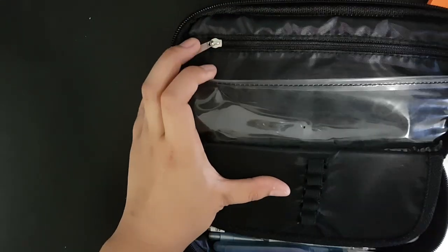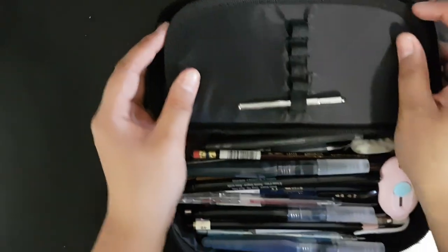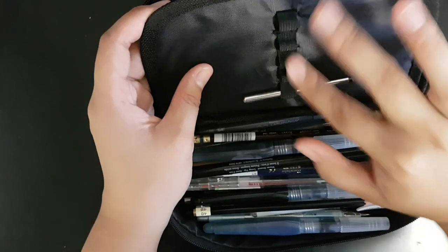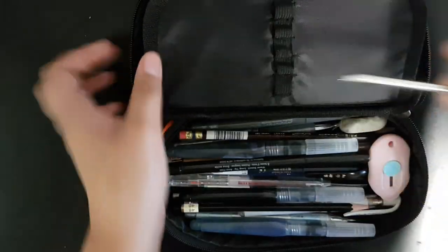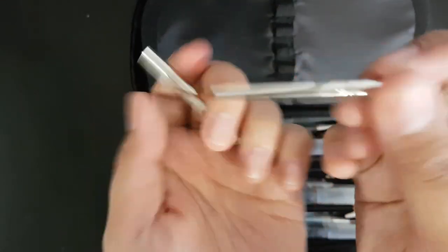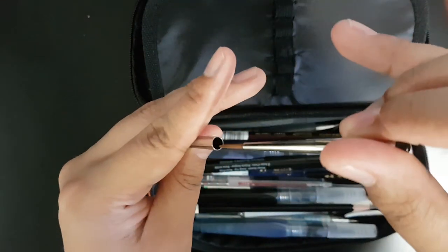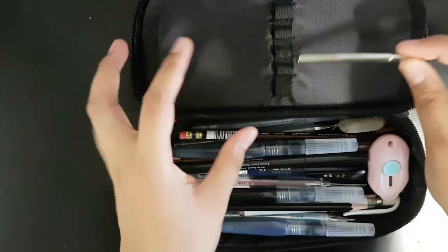That's the first compartment. The middle section — I don't really put anything there because it makes it hard to close. But I do have my Imari Newton brush that I use if I really need a compact brush.